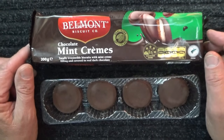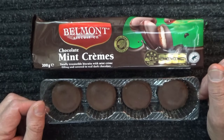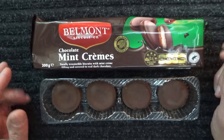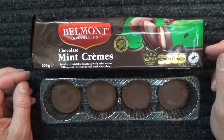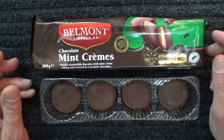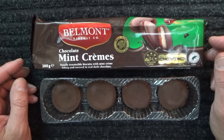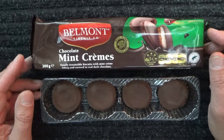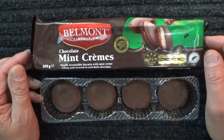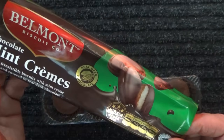I had grand plans of being able to eat all twelve biscuits — I thought I was definitely going to be able to eat every single last one of them. But I just don't think I can. I've done eight.